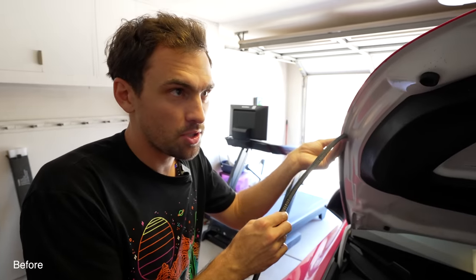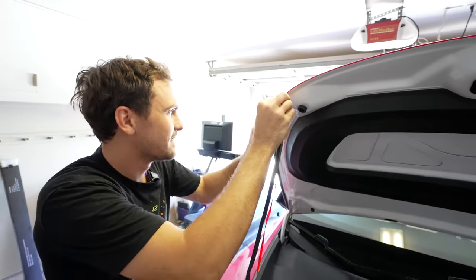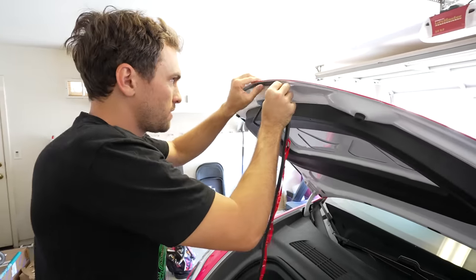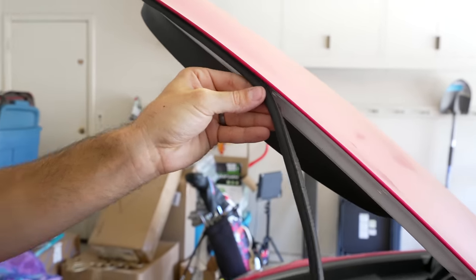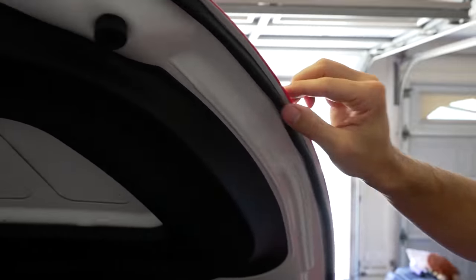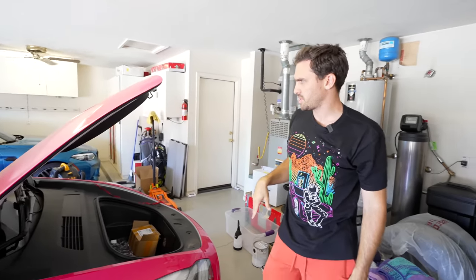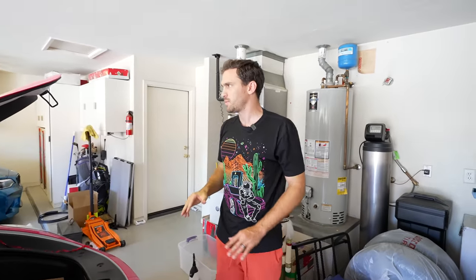Quick side note: I probably should have wiped this down with something, but I didn't. I will do that on the rest of the car, but we've already started this part. Part one is done — I should have wiped it all off, but we all make mistakes. There's a little extra on the end, so I'm going to trim that off. It looks like an OEM quality piece. Like if this was on your car, you wouldn't know the difference. And honestly, it wouldn't have been a bad idea for Tesla to do that themselves around the edges.